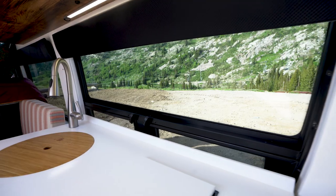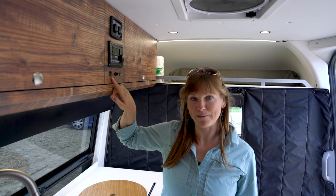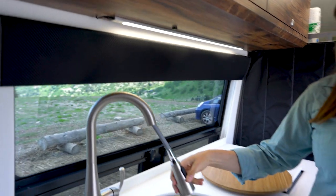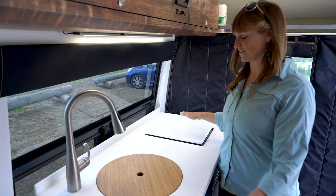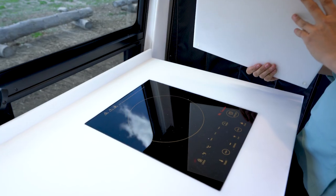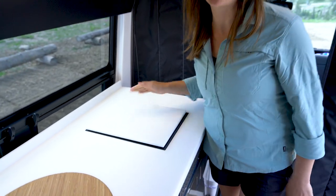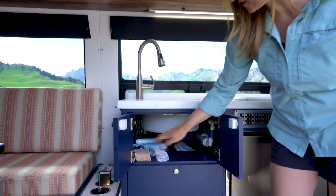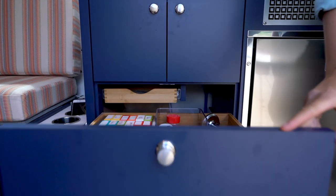I'll start with the galley — it has a nice big sink. The water pump switch is right here, so I just turn that on and I have running water. There's a cover to create a flat surface for extra counter space when cooking. Under the counter I have a one-burner induction stove — I don't plan on doing all my cooking on it, but it's quick and easy for coffee in the morning or simple cooking. Under the sink there's a cabinet for cleaning supplies.